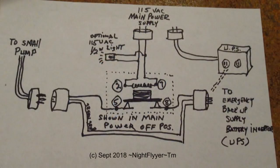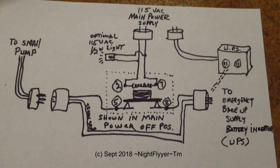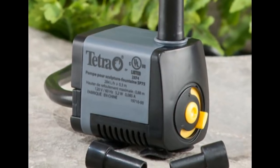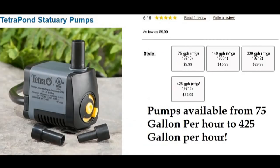Since I already had the relay and an extra battery backup unit, it was fun to tinker and see if I could do it without spending more money. I'm actually using one of the smallest pond pumps in this demo, as it's the only one I had on hand. It pumps 75 gallons per hour and uses only 5.2 watts of power — that's more than a gallon a minute.